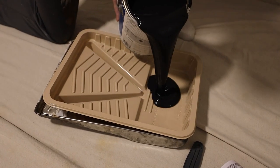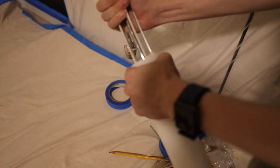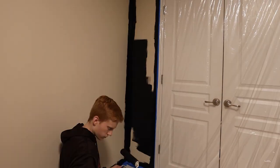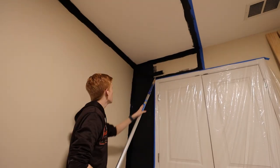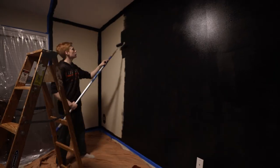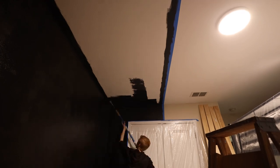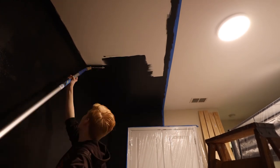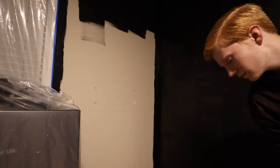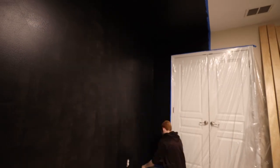Then I just had to go through and roll a few layers of black paint. Now enjoy these few seconds of satisfying tape removal.